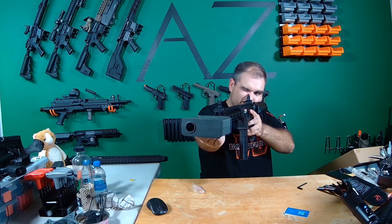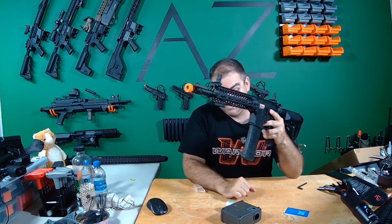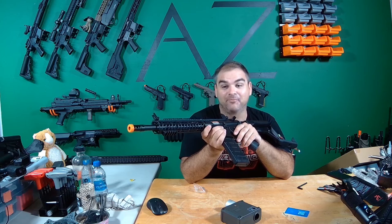Full auto test — 28.07 rounds per second. That's almost hitting 30 rounds a second on 11.1 volts. That thing is a straight up jackhammer.